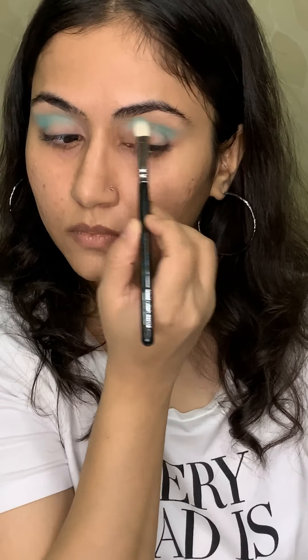Finally, I'm taking some mascara. This is by the brand Flower Beauty — this is the washable one — and I'm applying a generous coat on my upper as well as lower lashes.